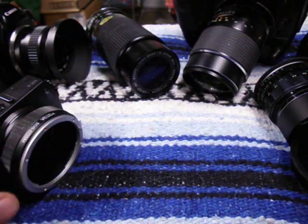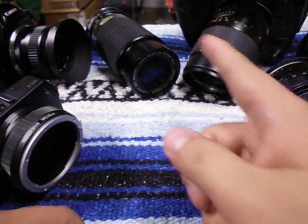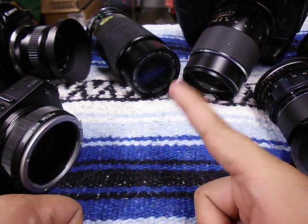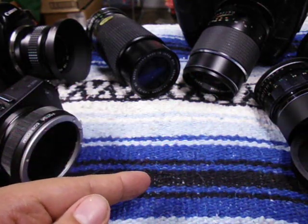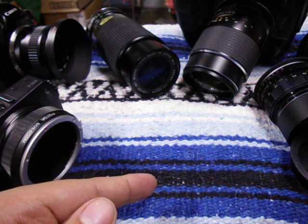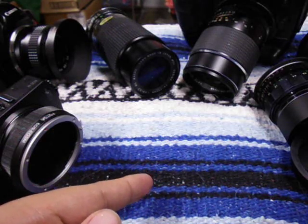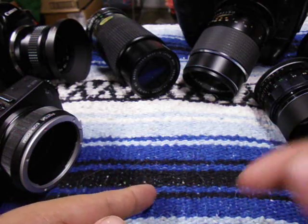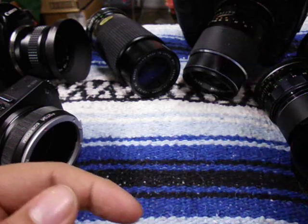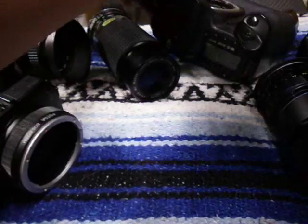Last but not least — we talked about M42, Nikon F, and Pentax K. You can also use other mounts such as Contax, Olympus OM mount, Yashica, and a couple of other ones. I'll have all the links down below if you're interested, and I also have videos on each lens mount showing the differences between the adapters.